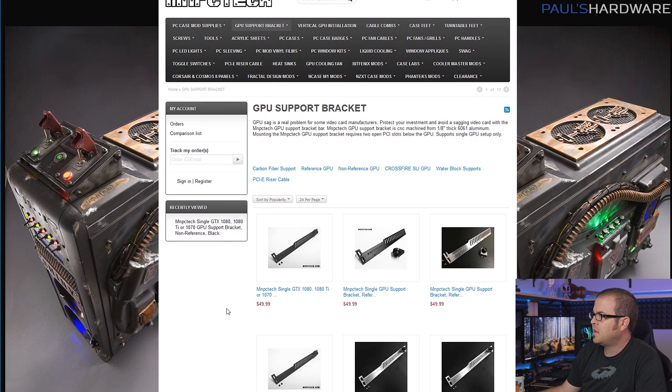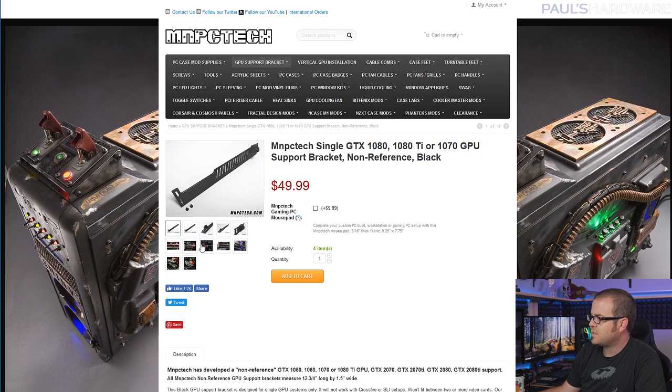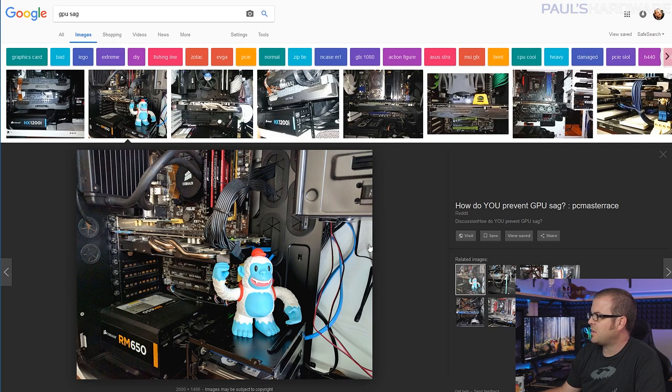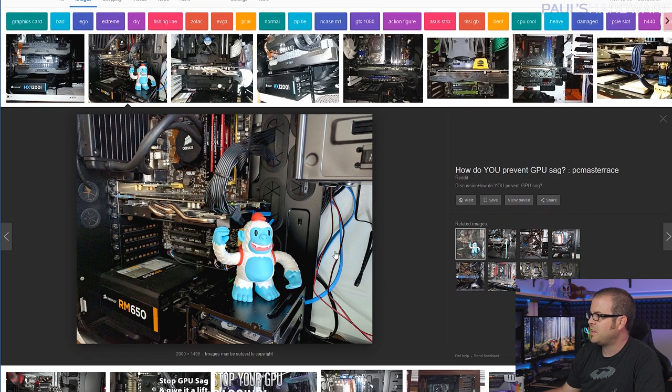If you want to spend some money, check out MNPC Tech, Bill Owens' site. He does custom GPU support braces — this one is 50 bucks, custom designed and machined, made for different graphics cards. It sits in the slot below your graphics card and provides the support needed to prevent sag. Final solution: something like this from the PC Master Race subreddit — just a little toy sitting under the GPU providing character and support. You could even cut a wood dowel to put in place. Just make sure whatever you put in there has a clean finish, because otherwise you might as well just stick with the sag.